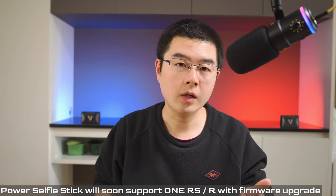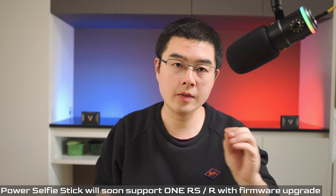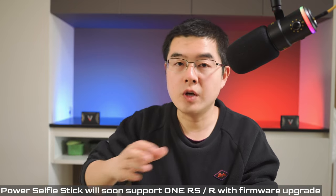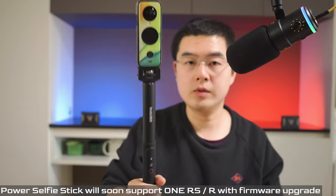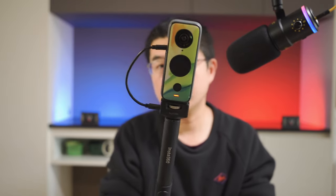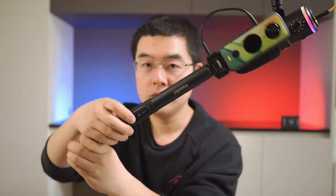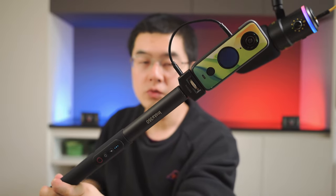You should note we need to wait for firmware upgrades: on the One R, a major firmware update will add support for the 4K Boost Lens and the power selfie stick; on the One RS, a new update will greatly improve audio quality and add support for the power selfie stick. Once everything is mounted and the USB-C cable is plugged in on both sides, the One X2 starts charging on the go.